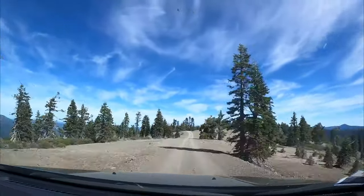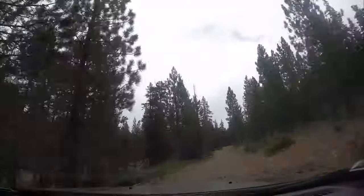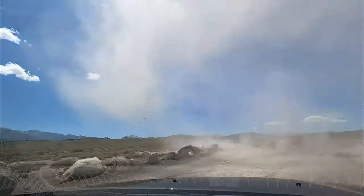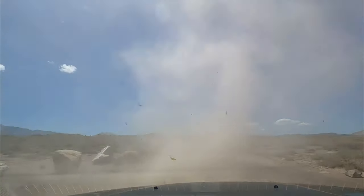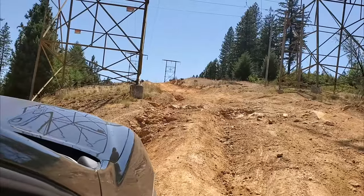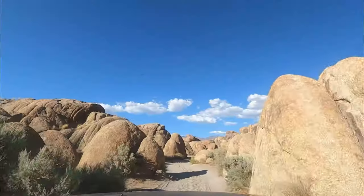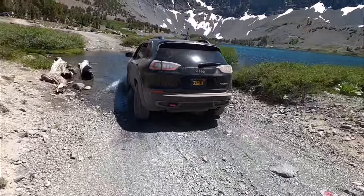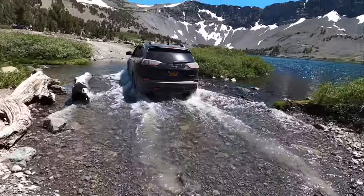I've been driving this Jeep Cherokee for about 18 months — a little over 18 months now — and in that time I've put 18,000 miles on it. It's pretty damn good for what I need. I've tested it in all sorts of terrain. I want to share with other people some of the things I've learned, and one of them is when and how to use the 4x4 system properly. Let's check it out.